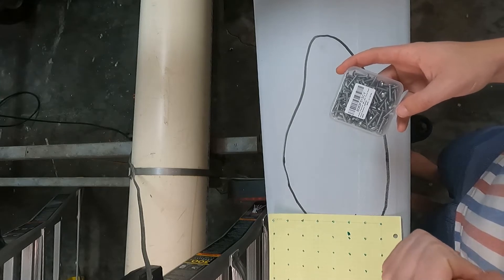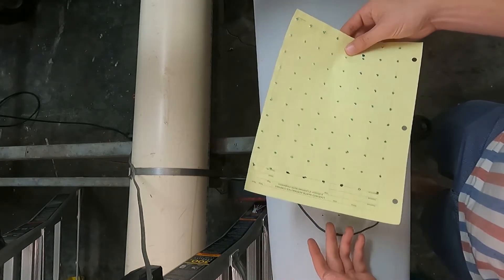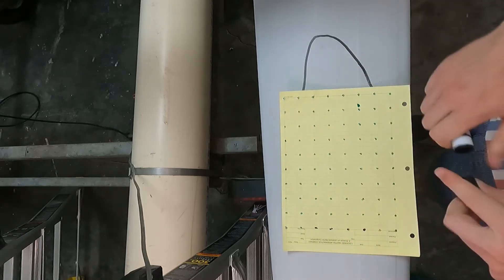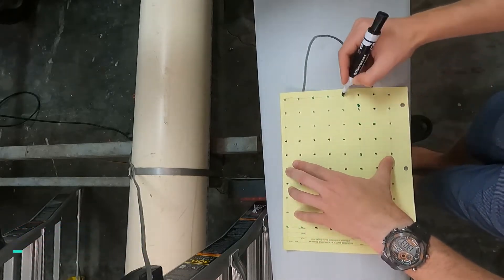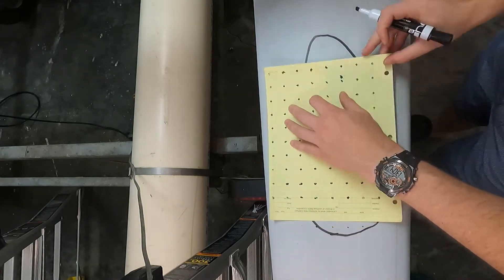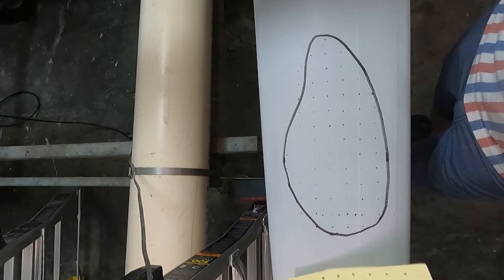We can run a Q-tip through those holes with some water since PVA is water-soluble, clean that mold release back out, and then pot fill those holes. So the mold release means we can actually get the fasteners out without them being bonded in, and it's water-soluble so it'll be easy to clean up. For the grid going forward, we're going to do a 2-inch by 2-inch grid with a fastener in every other hole, and then an additional fastener where needed.